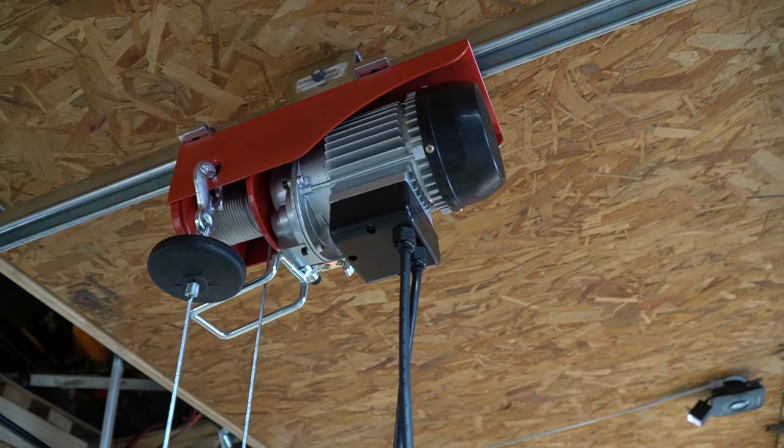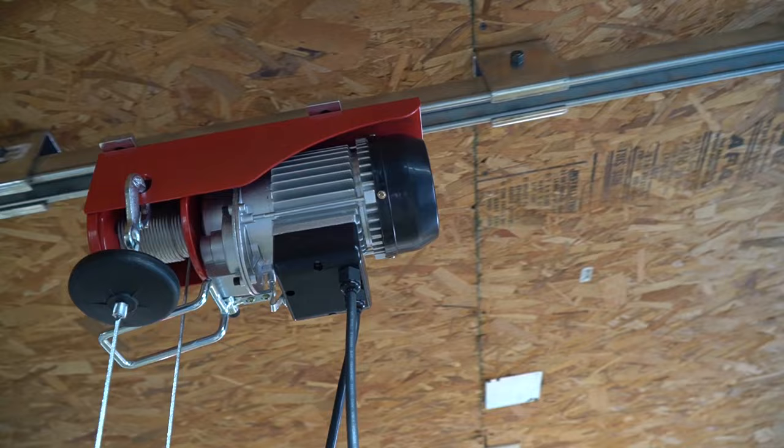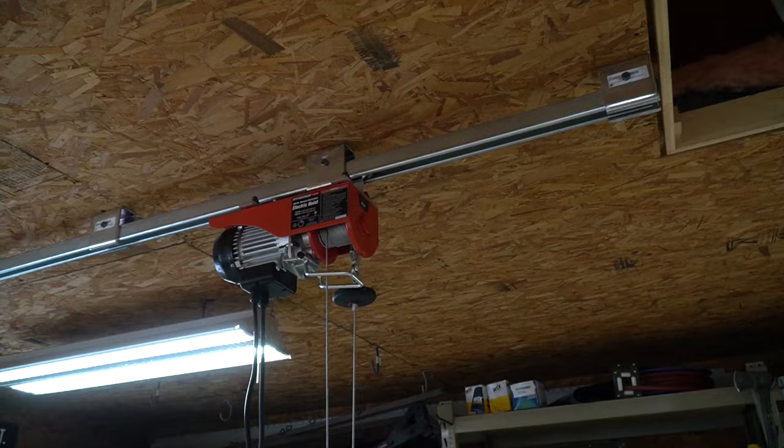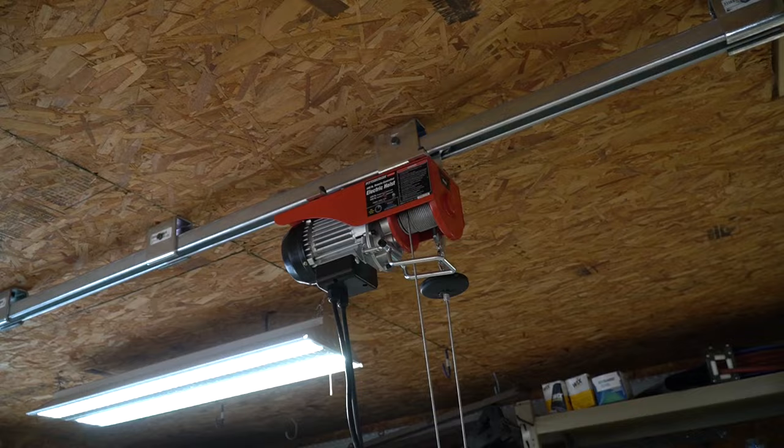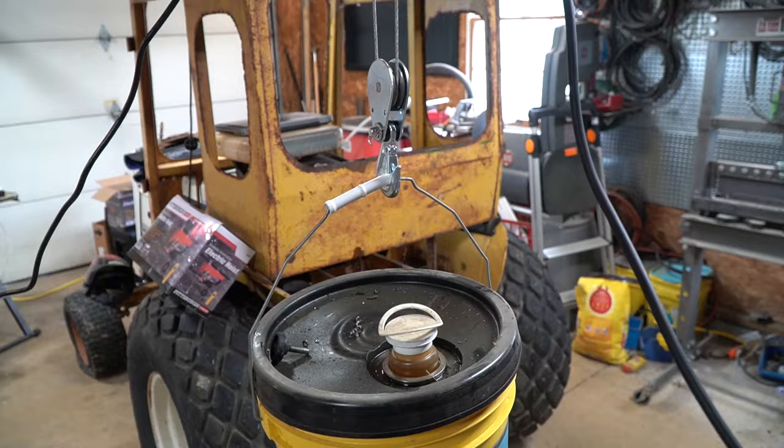I don't have a lot of weight hanging from this, but I do have five gallons of hydraulic fluid and it still slides really easy across this track. I thought I would just share with you a relatively simple way to set up a hoist in your own garage or shop that didn't cost a whole lot of money and it works pretty well. If you like these types of videos, don't forget to like and subscribe — take a look at some of my other videos and at the very least you might be entertained.